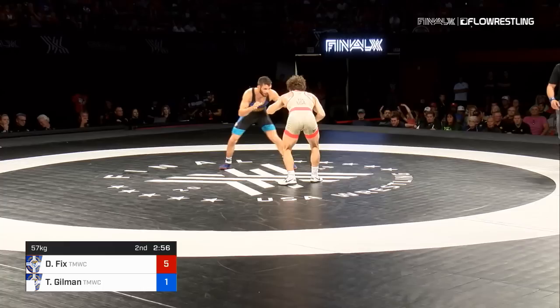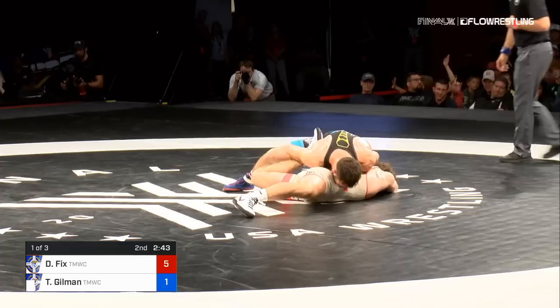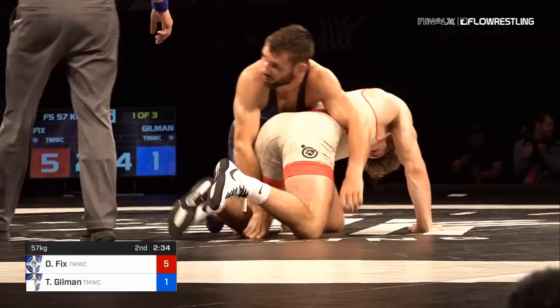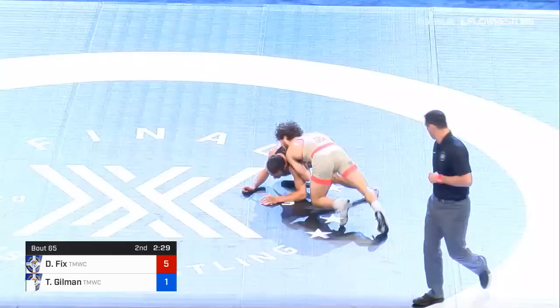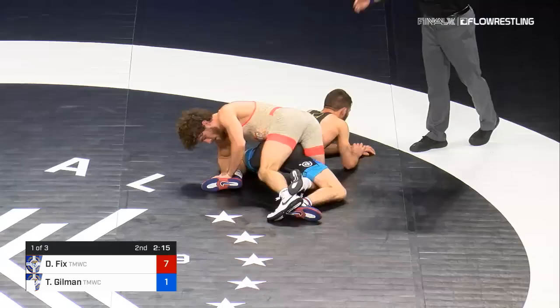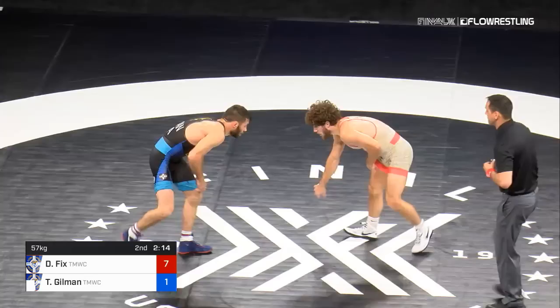Still plenty of time — three minutes is a long time to wrestle Thomas Gilman. He fires off an attack — let's see if he's going to finish. Fix going to work, attacking the legs of Gilman. Gilman breaks that grip. Good job by Dayton just finding his way to a leg. Gilman getting to attacks multiple times. He runs behind — he gets it! 7-1. Right back to his turn — can he get it? There was just a moment of hesitation from Gilman, he froze for a split second. Fix exploits it and puts two more on the board — up 7-1. Dayton getting a better read on Gilman's leg attacks, able to sprawl and go behind really quickly. You don't see that against Gilman hardly at all.